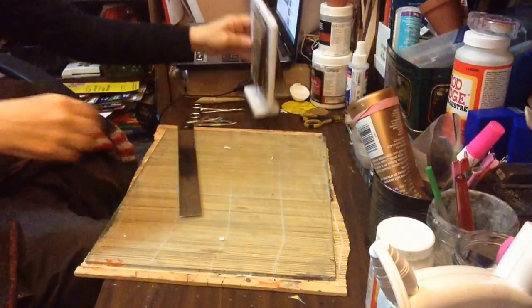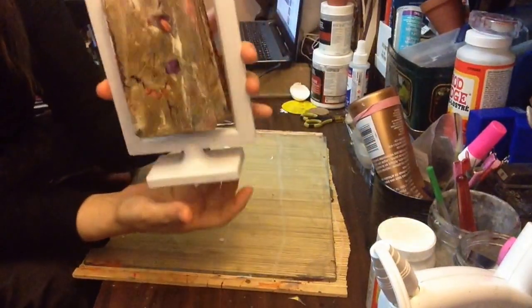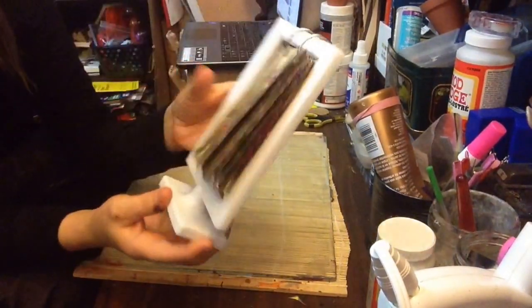Hi friends, it's coming along. Just to show you what it looks like in here.